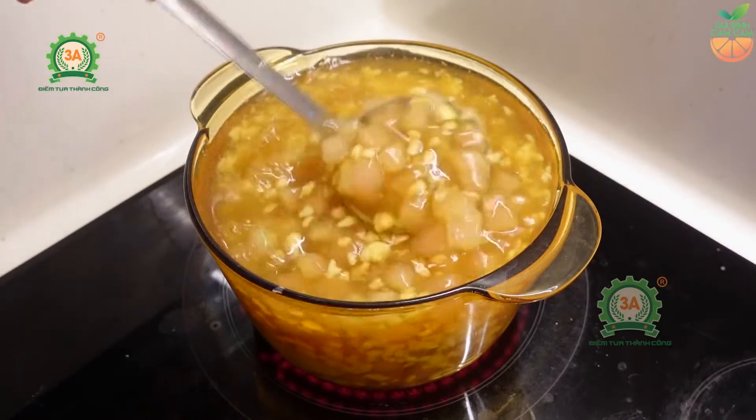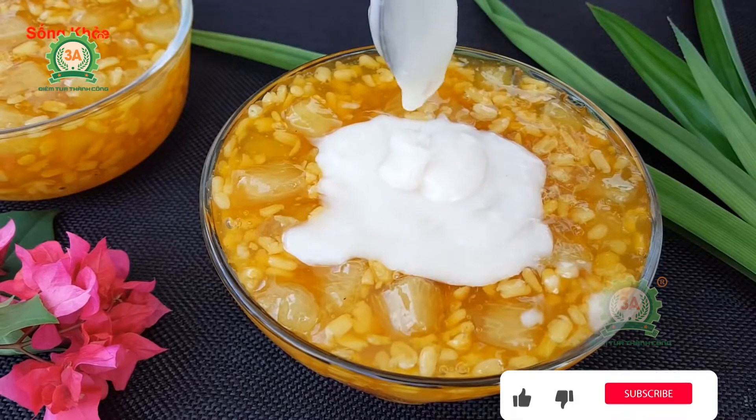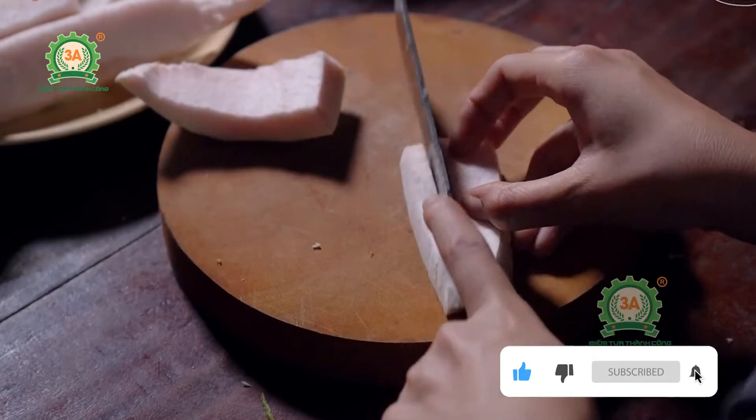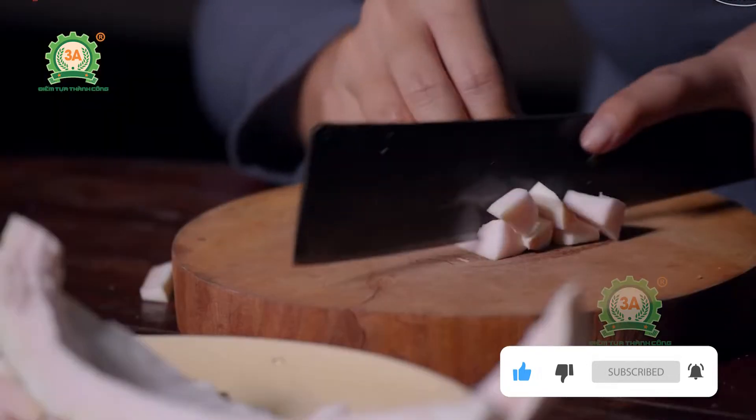Chè bưởi là món ăn thanh mát, giải nhiệt trong những ngày hè được rất nhiều người ưa chuộng. Tuy nhiên, để có những ly chè thơm ngon, bổ dưỡng thì quá trình chế biến xử lý nguyên liệu thường phải tỉ mỉ, đúng cách và mất nhiều thời gian, đặc biệt là khâu cắt cùi bưởi.